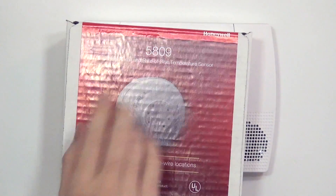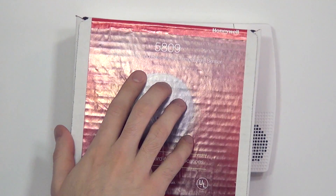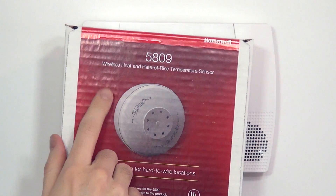This is a fixed heat and rate of rise heat detector. What that means is this device will activate at any temperature over 135 degrees, as well as activate if the temperature in the room advances 15 degrees or more in a minute. That's the rate of rise action.